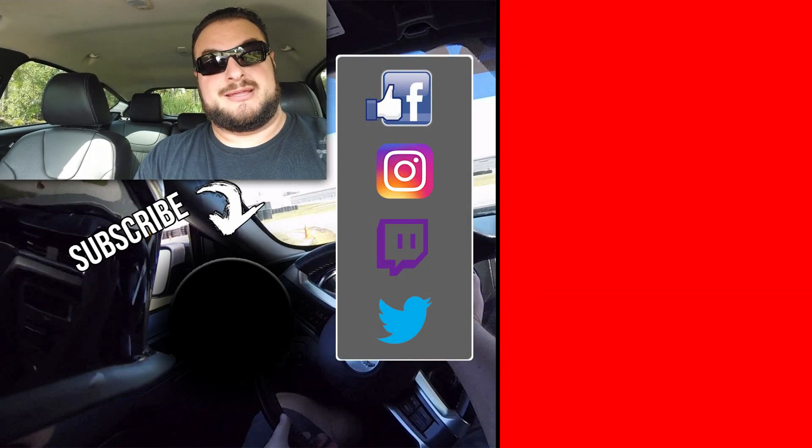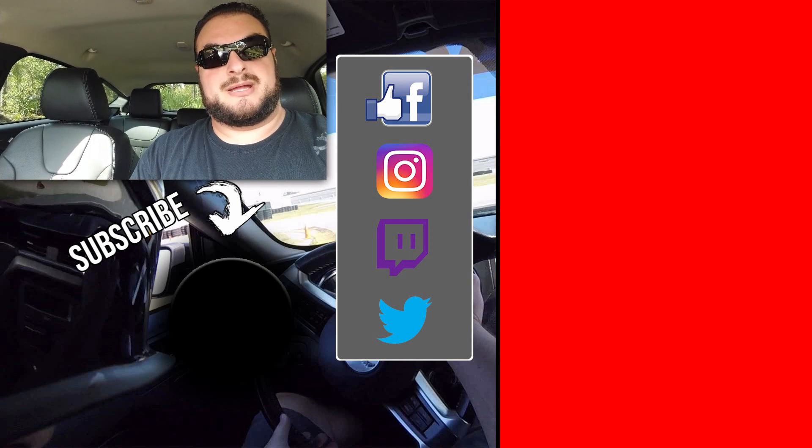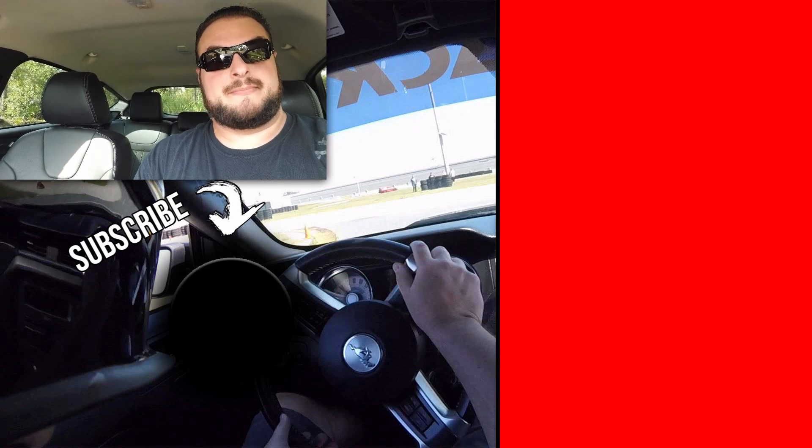That's where I'm going to end today's episode. I hope you guys enjoyed what we did today — well, through a couple of days. If you're new here, definitely hit that subscribe button — it helps us out. Hit that like button and don't forget the bell. We'll see you guys next time. Bye.